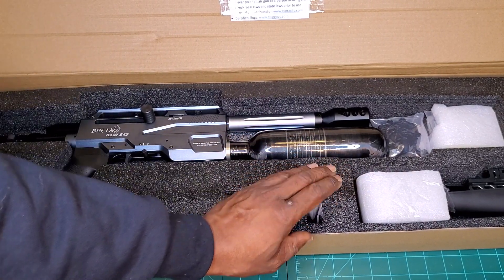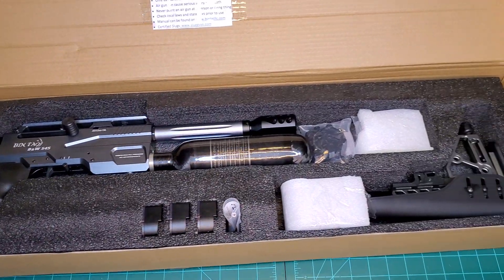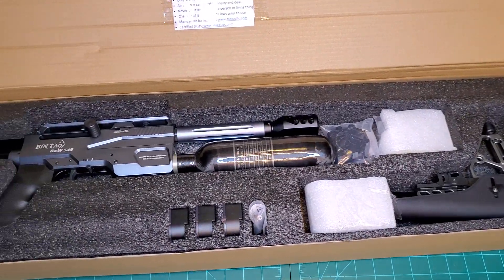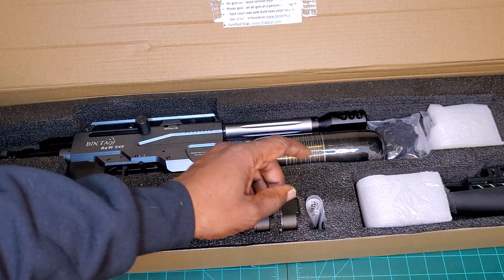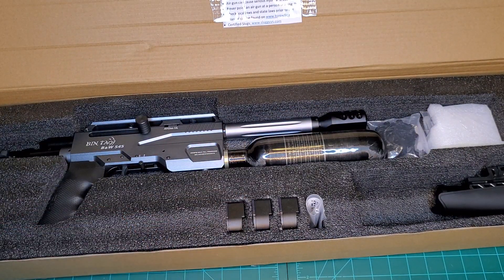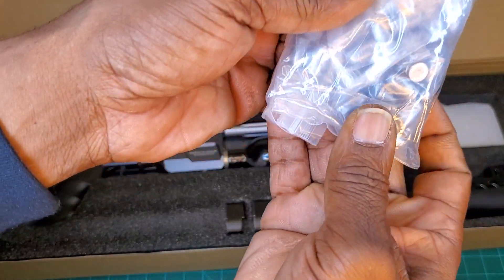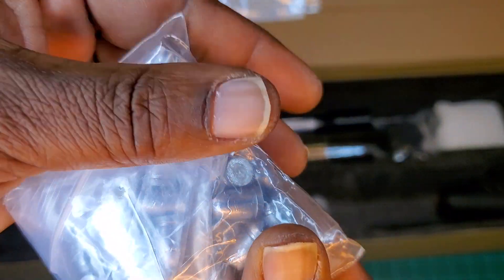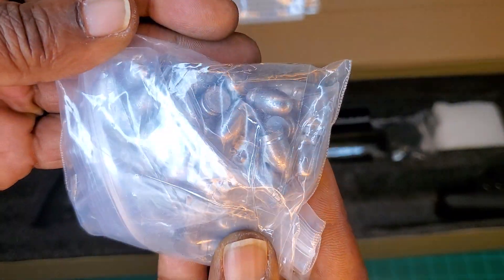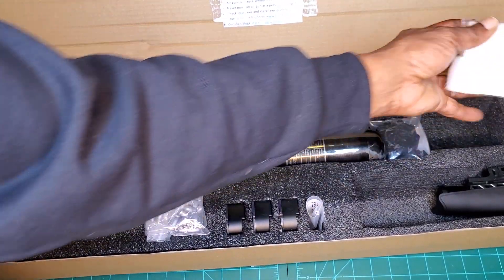In the box we have our pistol, comes with three magazines, your fill probe, your buttstock, and he sent some ammo for me. Yep, some more ammo.